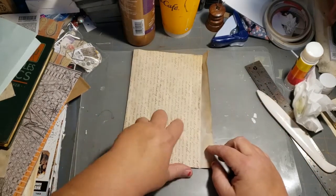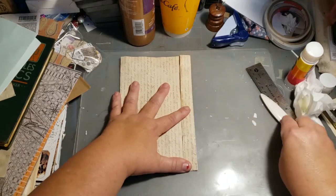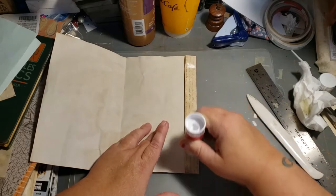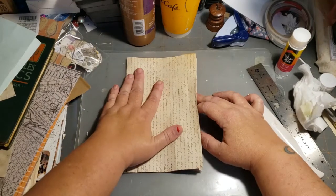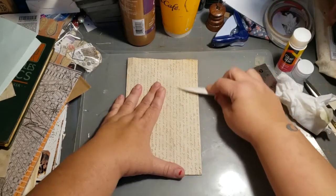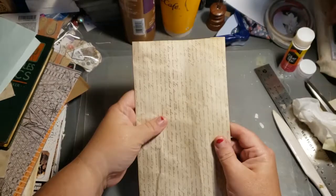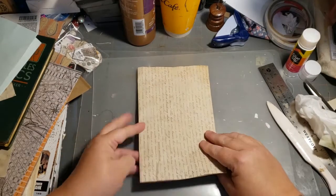You fold it over so it lines up, then open it back up. This flap here you're going to glue, then fold the top over onto the flap. After that, you basically have a tube.